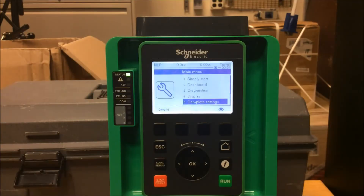This video will show you how to set the ATV630 and ATV930 drives to use the local remote button, going back and forth between remote and local.